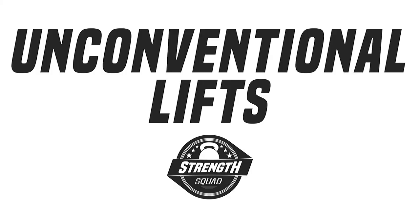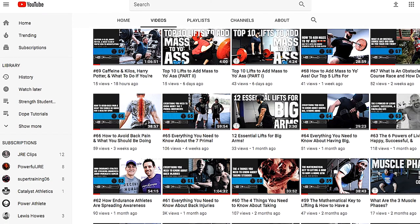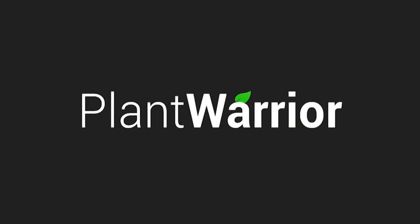Thanks for watching this video on our four unconventional lifts. To recap: Zercher squats, landmine presses, our modified belt squat, and lateral sled drags. For any questions, reach out on social media or share the video. For more Strength Squad, check us out on Instagram, Facebook, Twitter, and YouTube for all our videos. Don't forget to leave a five-star review on iTunes and Stitcher.